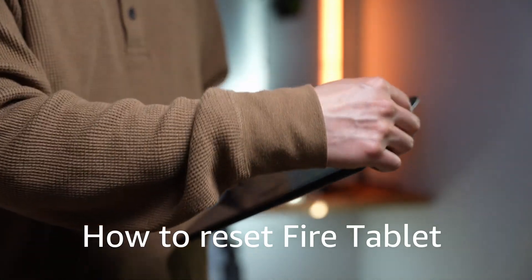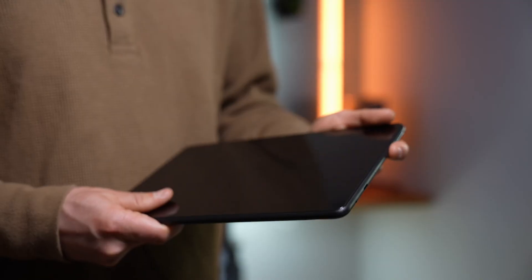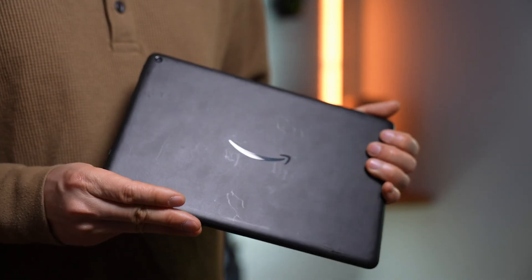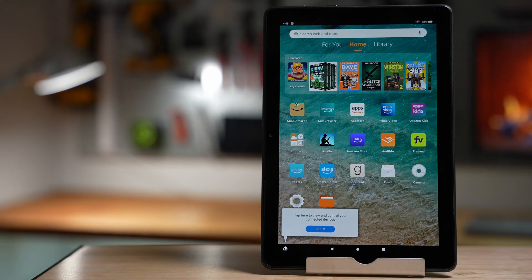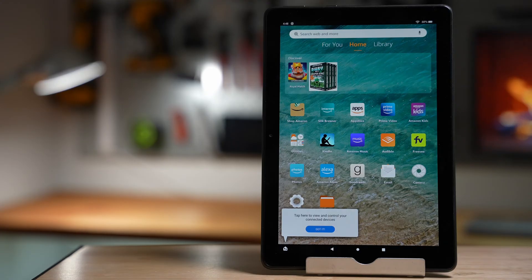Need to reset your Fire tablet? Whether you're giving the old one away or having occasional hiccups, resetting your device can be a helpful way to clear your data and get it running smoothly again.